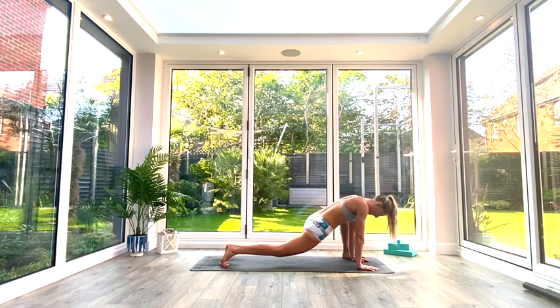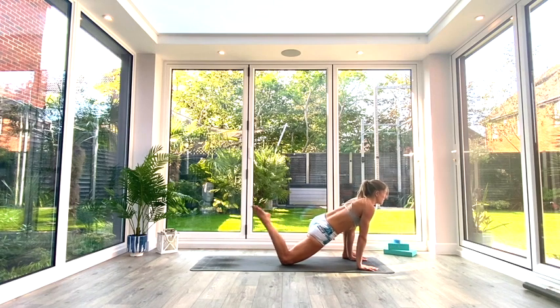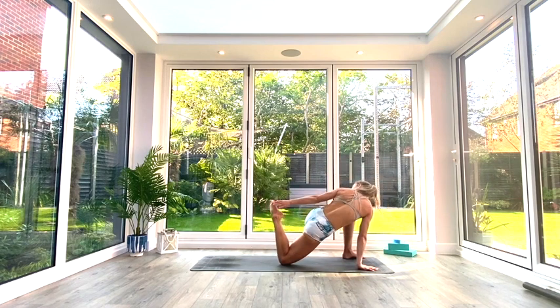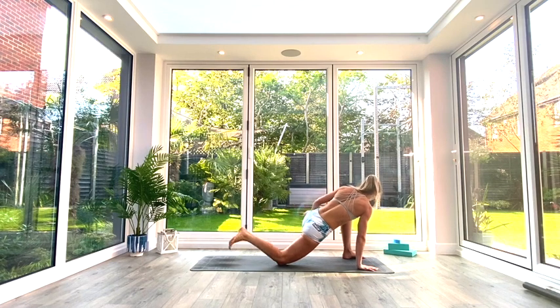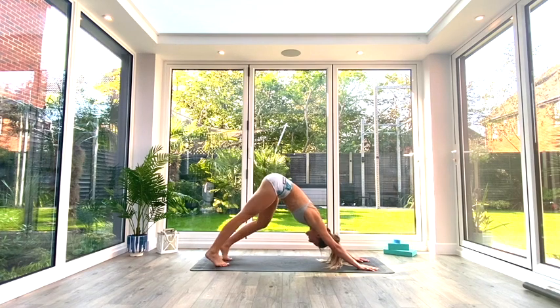We're going to come back to that lunge and drop the back knee to the floor. Lift the foot and pulse it two or three times, then reach back — opposite hand to opposite foot — so left hand to right foot. Bring that heel in towards the bum, help it there if you need to, and then hold for three, two, one. Exhale, release, step the feet back, come back to Down Facing Dog.